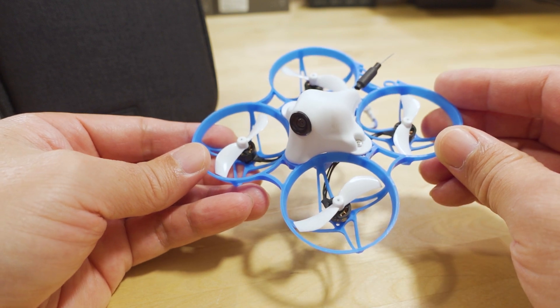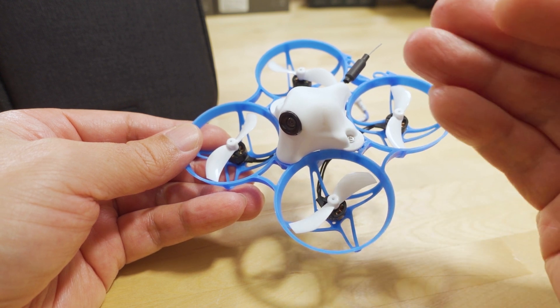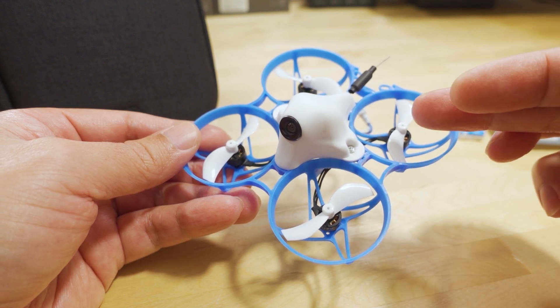So this is kind of the trend on these 75-millimeter whoops with the 40-millimeter propellers — they're going with smaller motors now to make things lighter and get a little more flight time. Of course, that gives you less overall power, so if you're looking for ultimate power, you want to go with a bigger motor. I think those larger motors are being discontinued in favor of this one.